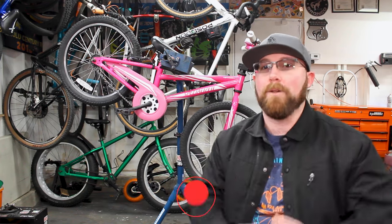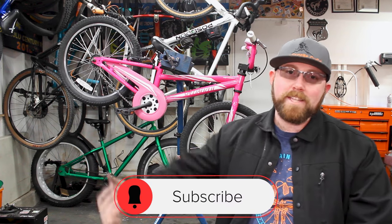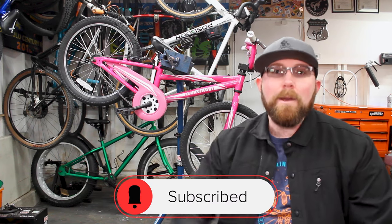But before we get into today's video, if you are new to my channel, make sure you head down below and hit that subscribe button. If you already are subscribed, make sure you hit that bell icon so you get notified every time I upload and don't miss any of this awesome cycling content.